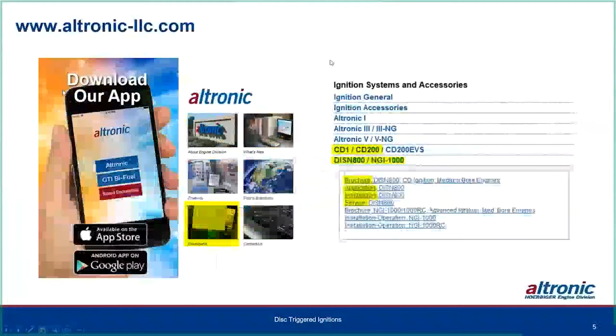At our website, almost everything we're going to talk about today has more literature available. Under the downloads section, you'll see a list including the CD1, CD200, DISN 800, and NGI 1000. For each product, you'll find a brochure, application list, installation instructions, and service instructions. That's where you find everything on our website.